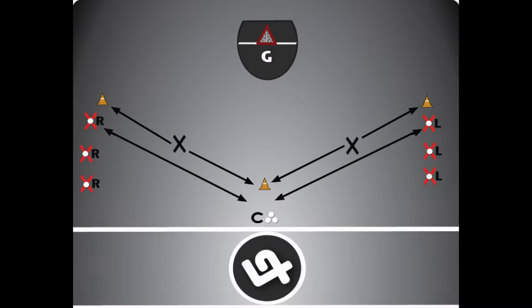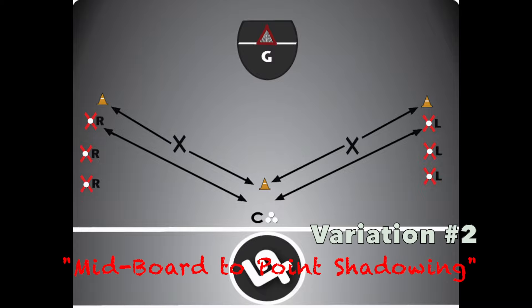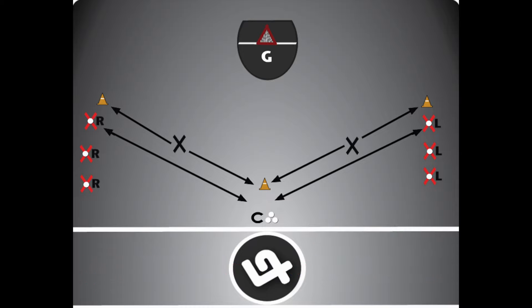Generally speaking, all variations of this shadowing drill could also be done the same way between the mid-boards and the point position, which is variation number 2.